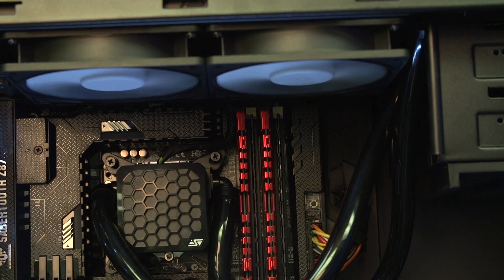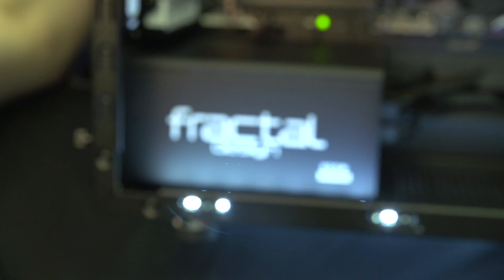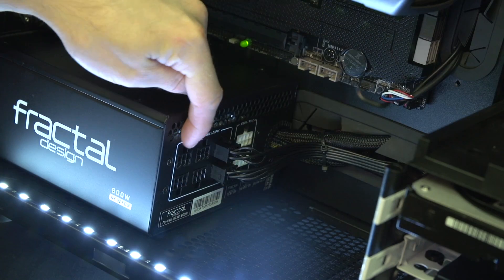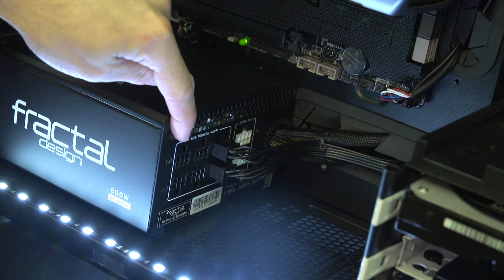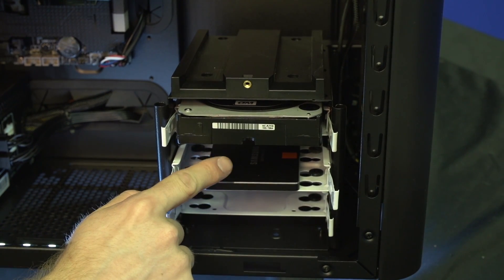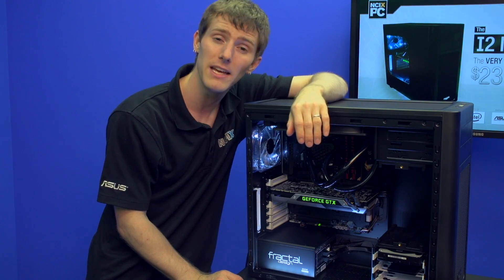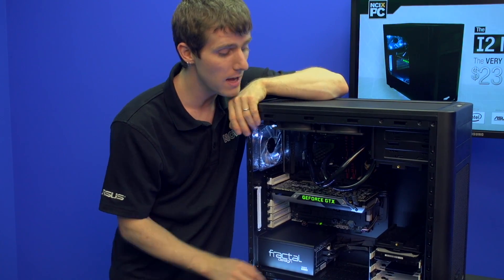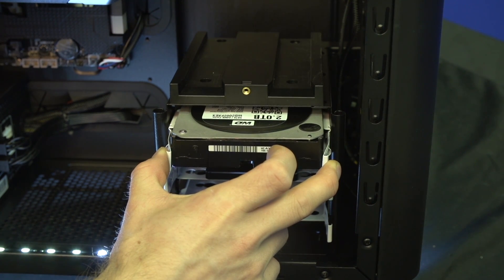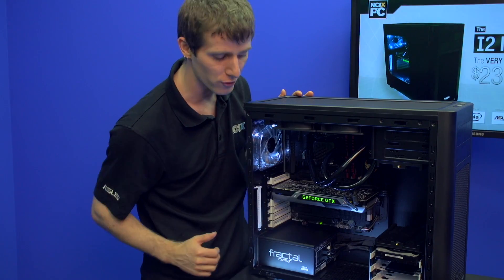You've got 16GB of G.Skill memory, as well as a Fractal Design 800W 80 Plus Platinum Newton power supply. It's a semi-modular PSU, which contributes to the very clean interior look. There's a Samsung 256GB 840 Pro SSD — optimized for both professional and consumer use with exceptional longevity — and for mass storage you've got a 2TB WD Black hard drive, which is high performance and comes with an extended warranty.